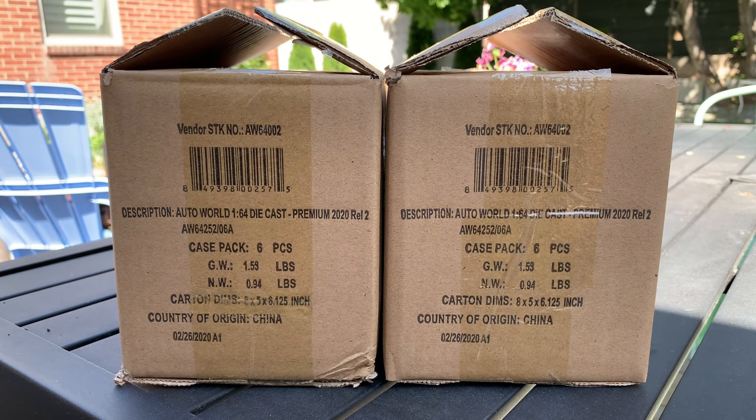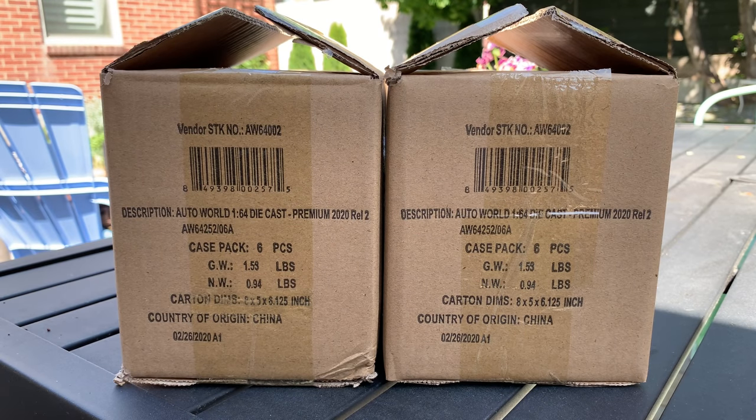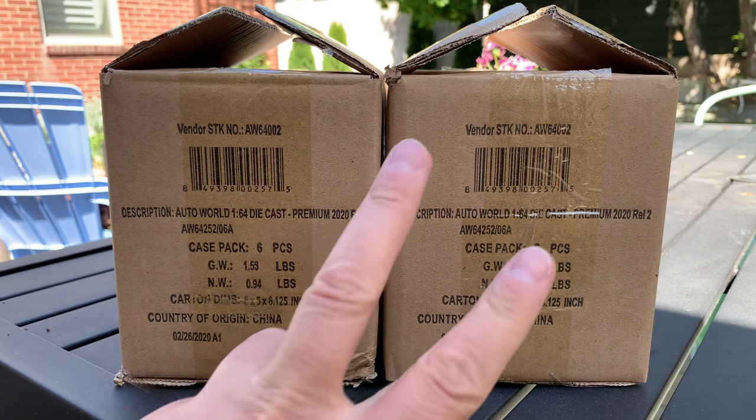Hello everybody, this is a Lamley unboxing slash preview — brand new Auto World 2020 Release 2. I have two boxes because there are two mixes.